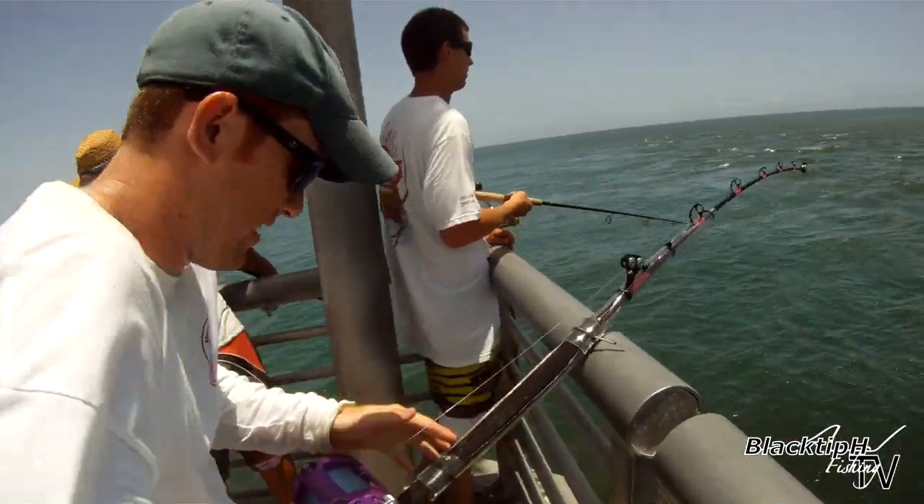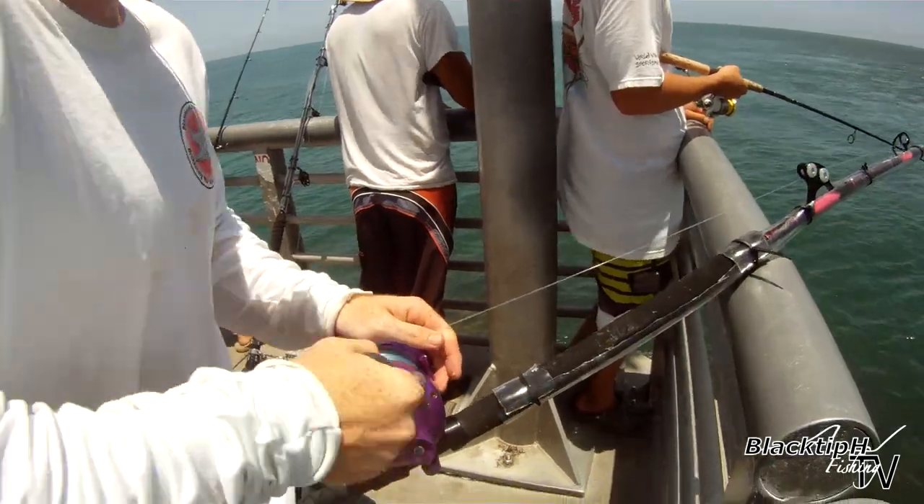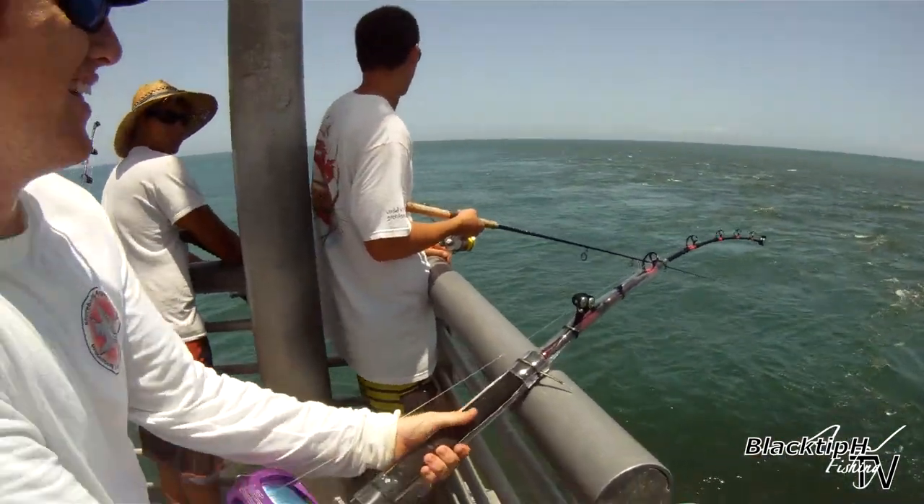Chris is fighting a Goliath on his girlfriend's fishing rod with his girlfriend's reel. We had a Jack Crevalle on for bait.